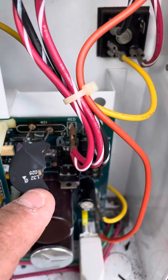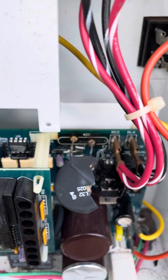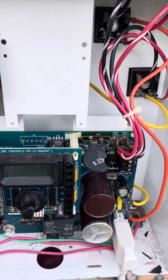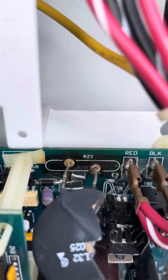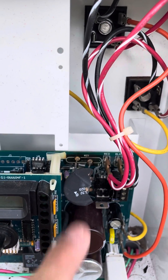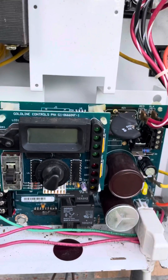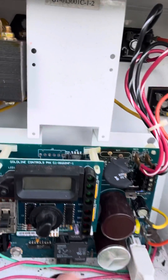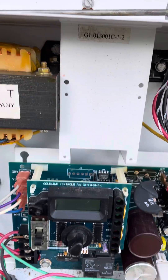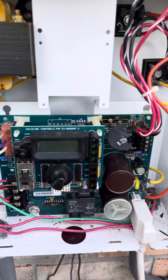And apparently this is what protects the board in the event of a power surge. Now I've seen some videos where they heat up the soldered connections, remove the circuit board, heat up the solder connections, remove this, and then solder a new one on. But I'm not a very good solder person, so I'm just going to leave this as is and order a new board. I'll probably keep this for parts.